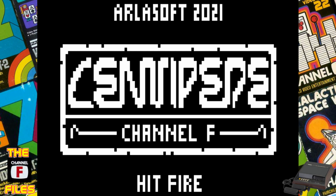My dad used to repair them at his work, and I got a lot of extra parts and used to repair them myself. I would get cartridges early before they were released — it was a really good situation to be in with my dad repairing these things for the business he worked for. But anyway, we're here to talk about Centipede.